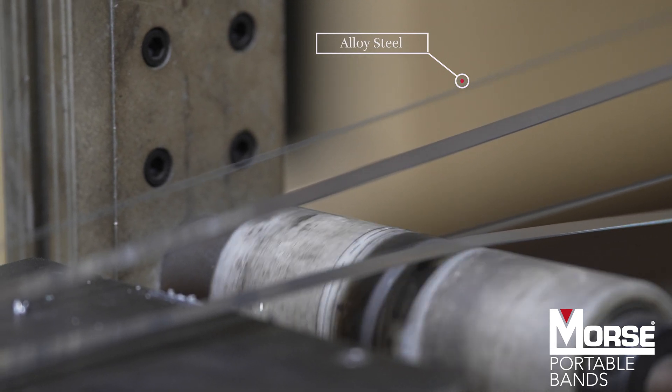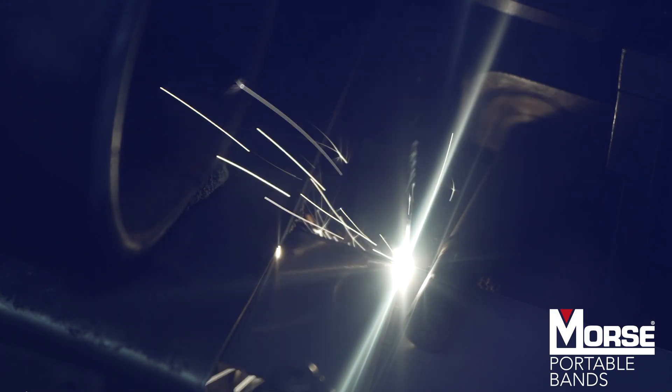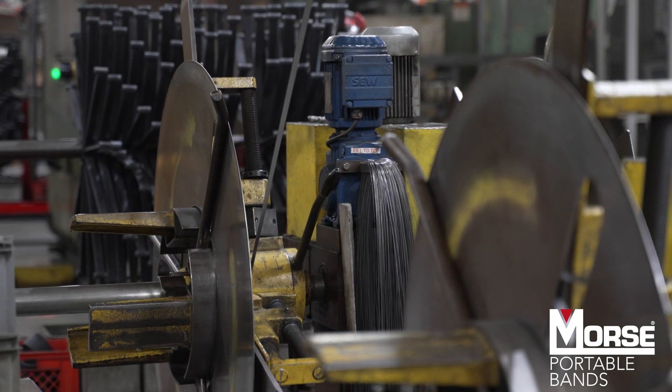The two strips are joined together using a laser welding process that melts them together. We then wrap the welded strip into large coils.